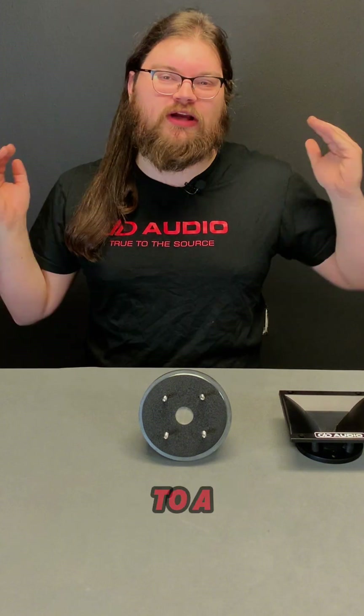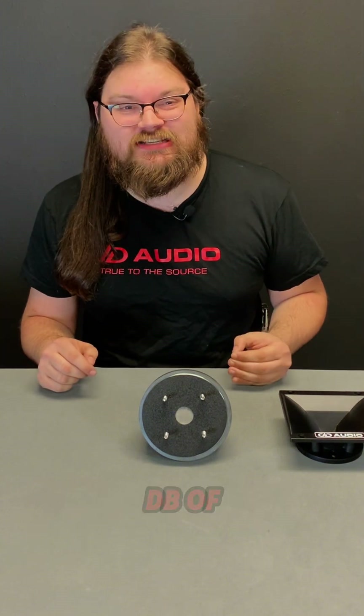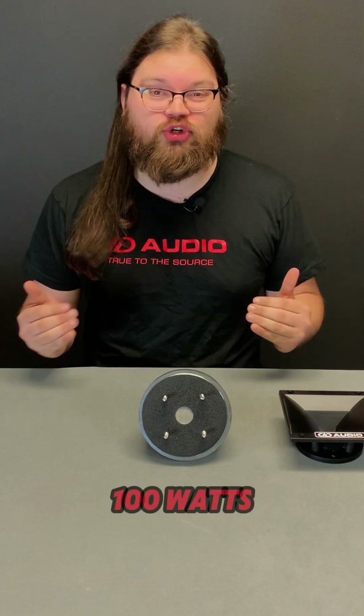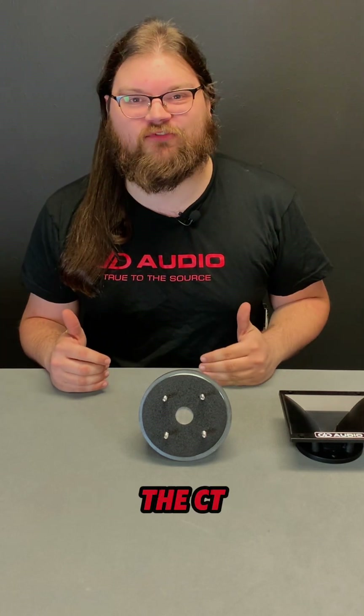The CT55 steps up to a 2-inch voice coil and diaphragm for 109 dB of efficiency and 100 watts of power handling, letting it get way louder than the CT45.